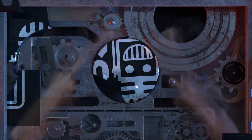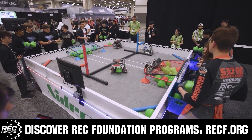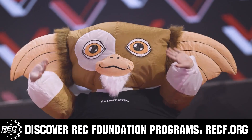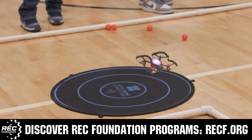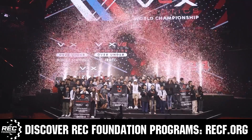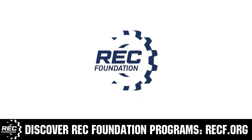This video is brought to you by viewers like you, and also in partnership with the following. The Robotics Education and Competition Foundation provides fantastic programs for students from elementary school all the way through college. These include VEX, Aerial Drone Competition, Online Challenges, JROTC, Growth Powered, Scholarships, Certifications, and so much more. To discover these exciting opportunities, visit RECF.org and get connected.